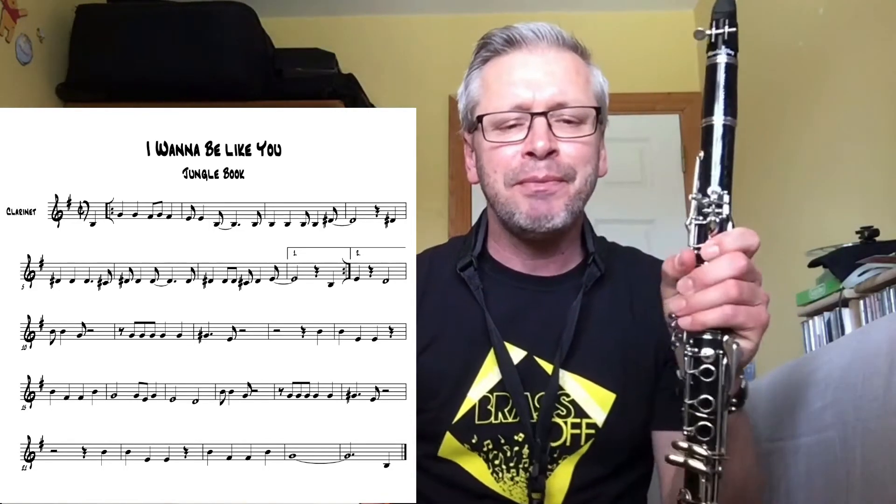So it's a really cool little tune, and there's a couple of little tricky bits in there we have to look at. Now we're going to look at the first two lines — you'll notice when I was playing, I was repeating them.